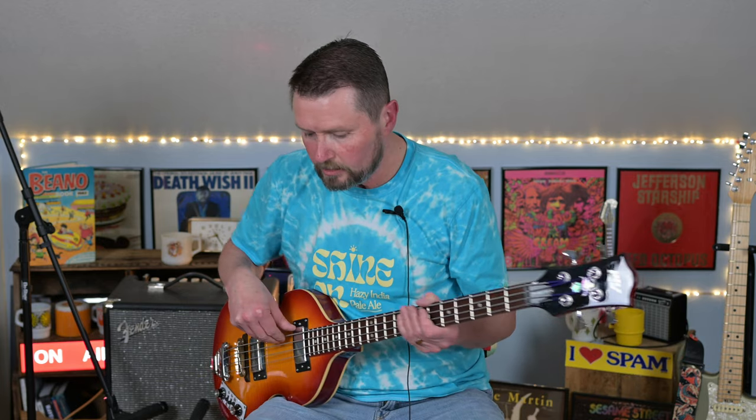I'm going to turn the tempo up — sorry about that — and here we go with some fingerstyle playing.